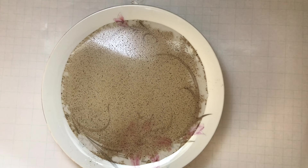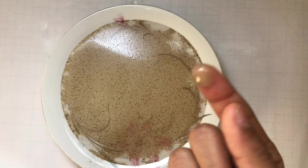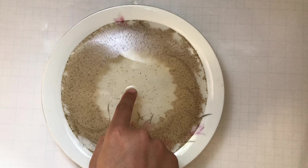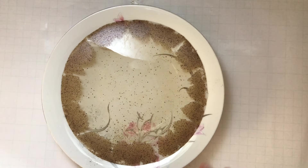I am using this much dish soap — you don't need this much, you need only a little bit. Now let's see what happens. See, every pepper in the center has spread everywhere. That is the pepper experiment. Now for the second experiment.